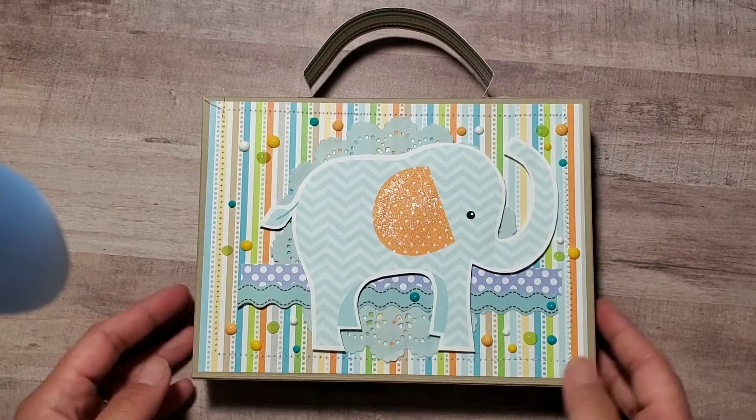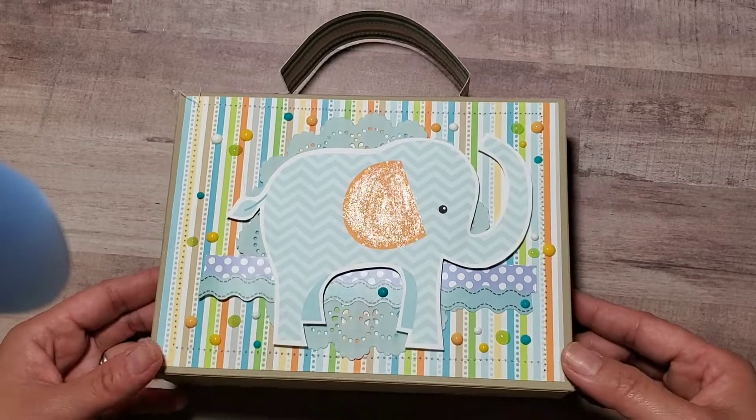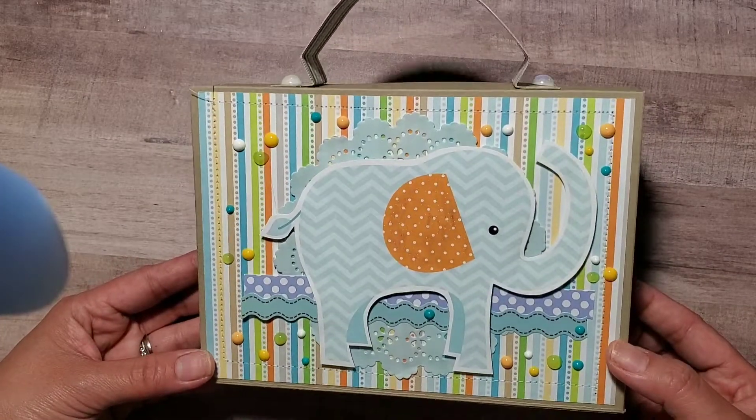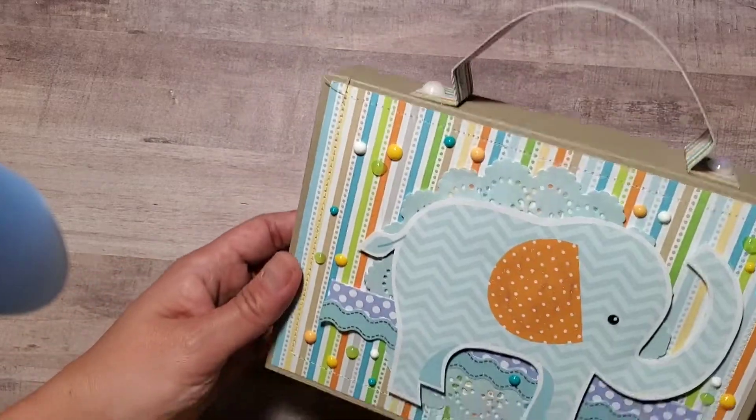Hey guys, welcome back to my channel! I'm back with a project share — I just want to show you guys this mini album that I created before I give it to my friend.